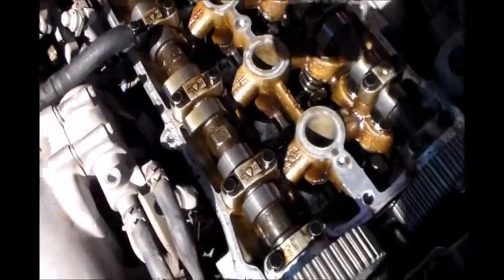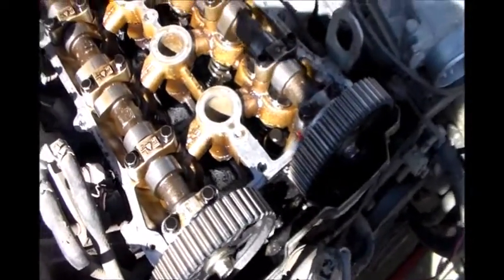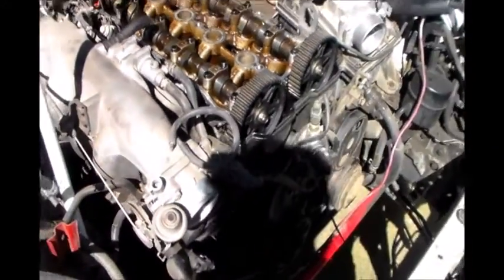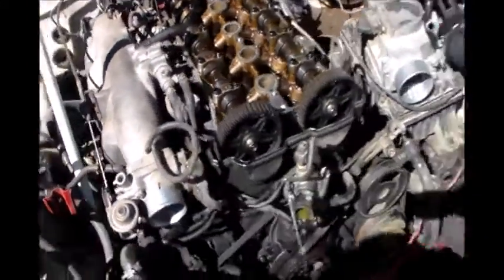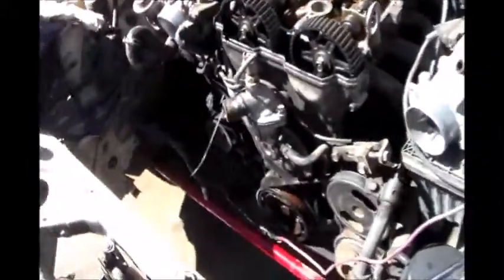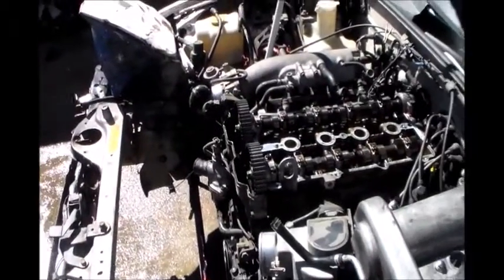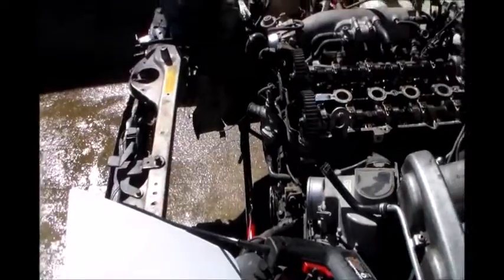There it is. Notice there's no timing belt. Hey, you already took it off? It ate the timing belt — it's gone. Where'd it go? What a trip. I'll come back and see if you can finish this in one day.